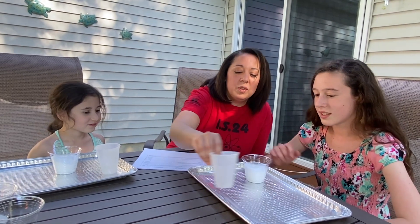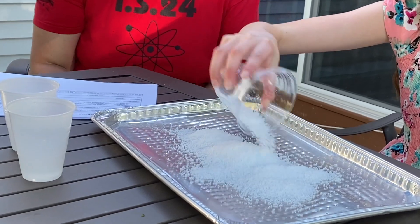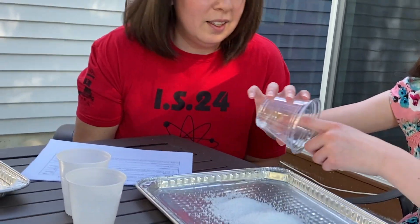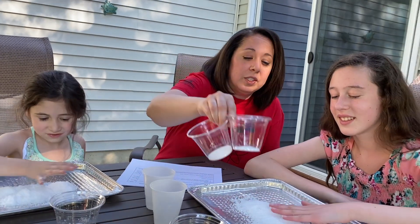You can even spill it out onto the tray so everyone can see it. That was only a small scoop and you can see it made quite a bit of the insta-snow. We're going to try another variation where I actually colored the water blue, so it might be a little easier to see.